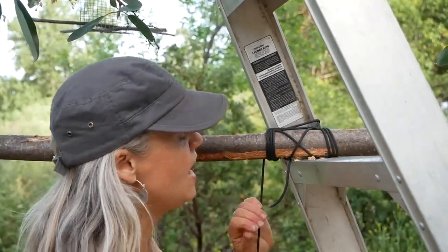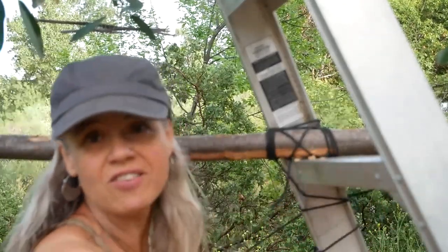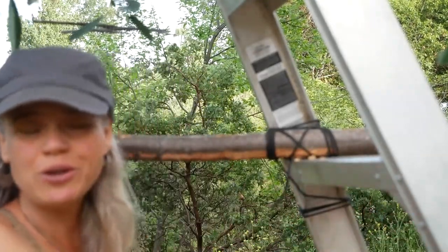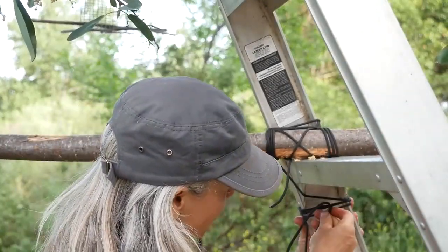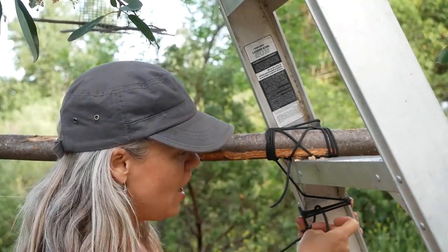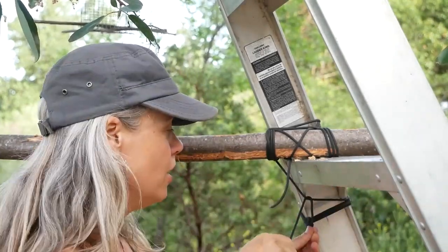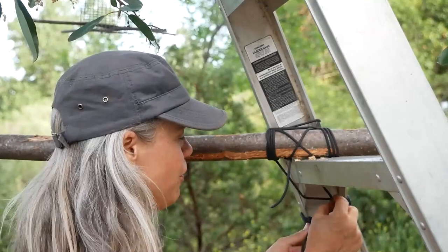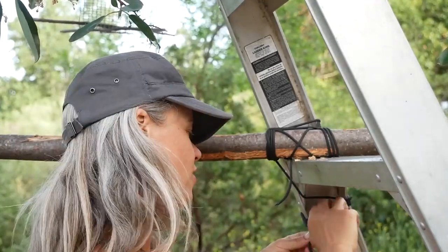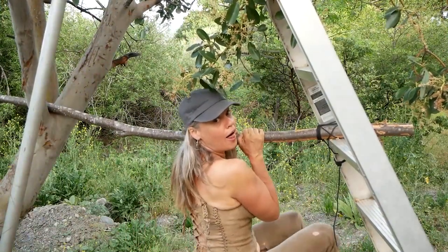Now I can just tie it off down here. You can use a fancy knot to tie off a lashing, or you can just wrap it around quite a few times because friction is going to hold pretty good, and then just do a half hitch — a super easy way to tie off. As my good friend once told me, three half hitches will hold the devil. So you can get really fancy, or you can just get really used to doing three half hitches. Pretty good.